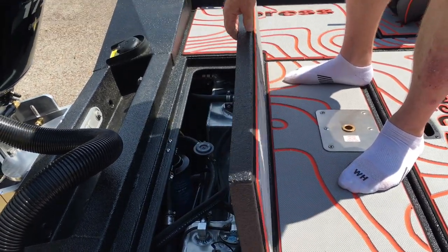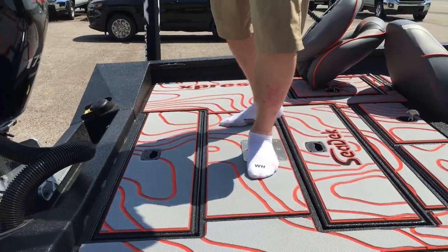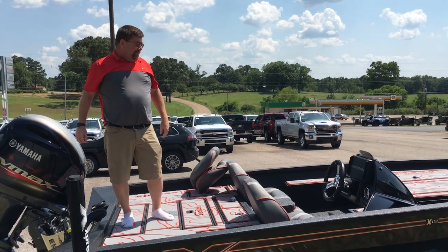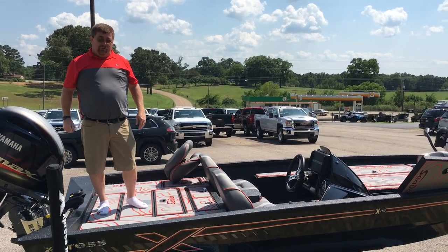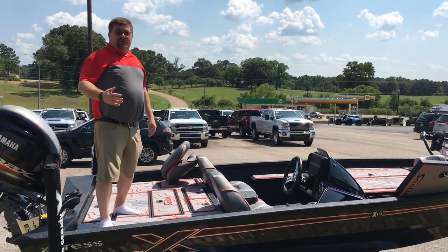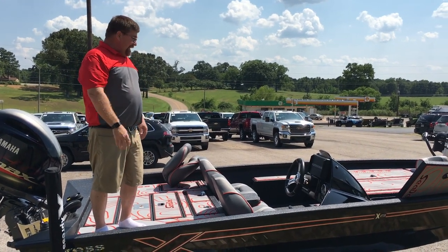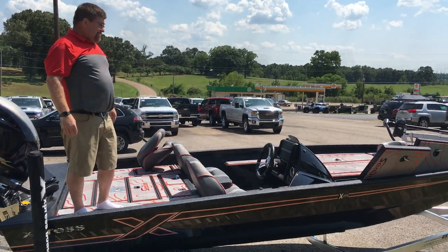Express has put a lot of thought into this boat. This boat is probably the best-built aluminum boat, the best-performing aluminum boat, and the best-looking aluminum boat that is built today. I think you'll agree with me if you look at it — I don't think you'll see anything out there today that compares.